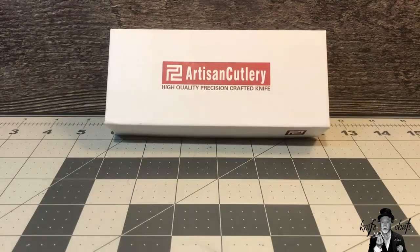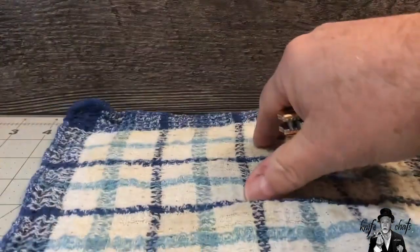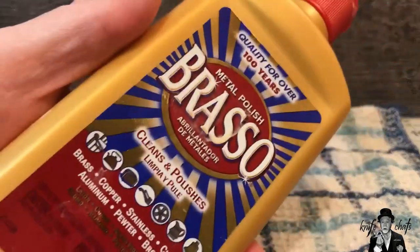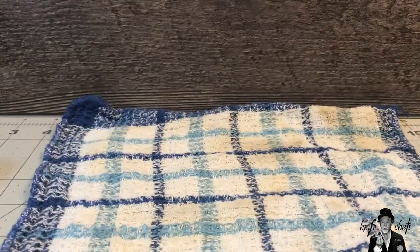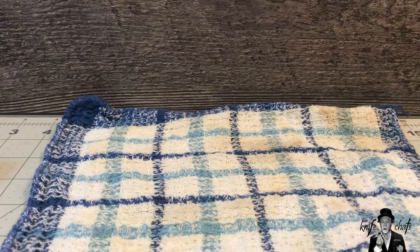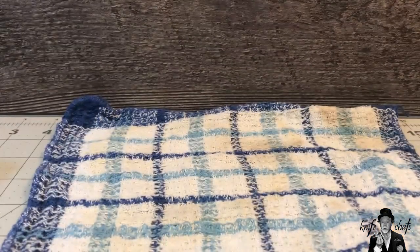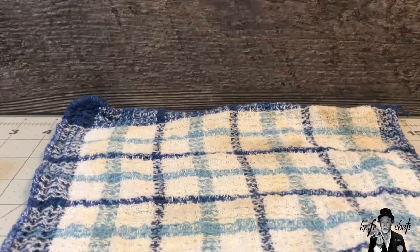You probably should do this in some kind of well-ventilated space, especially considering what I'm going to be using is the old-fashioned Brasso, which cleans brass, copper, stainless, chrome, aluminum, pewter, and bronze — listed right there on the label. In any case, I'm going to just dab a little bit of this on there and see how it comes out.